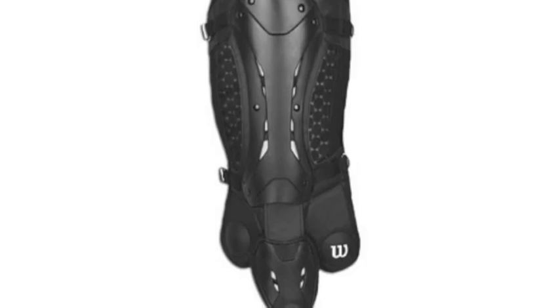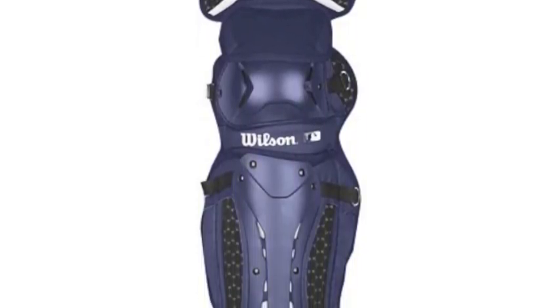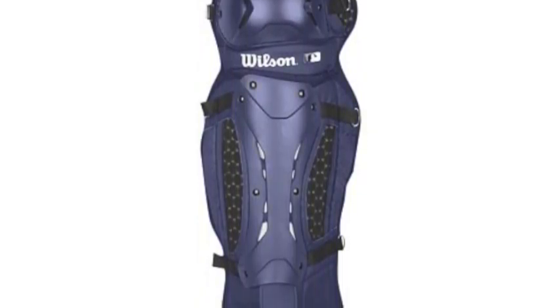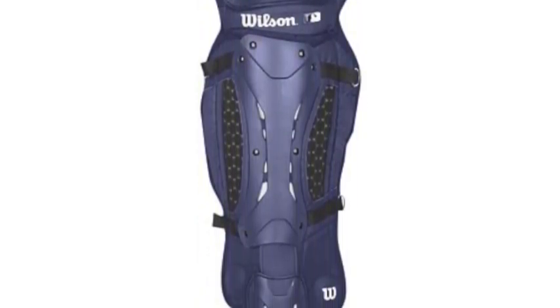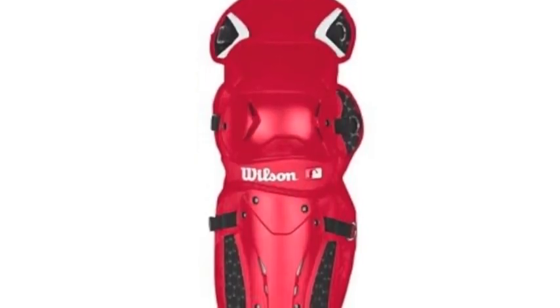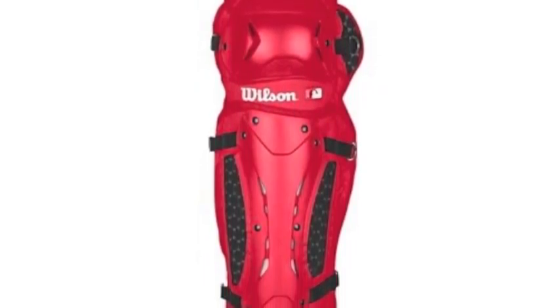A four-point adjustment system creates a tight fit without putting unwanted pressure on one part of the leg — instead they fit securely and move seamlessly with you. A two-piece hinge design adds flexibility while contouring around a catcher's leg, and ISOBLOX impact protection reduces impact on fragile shin and foot bones.